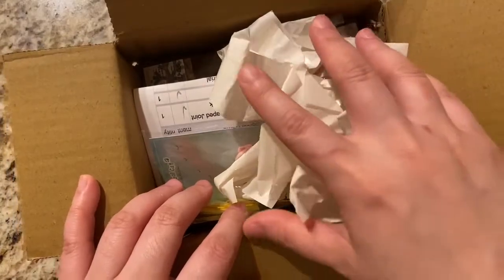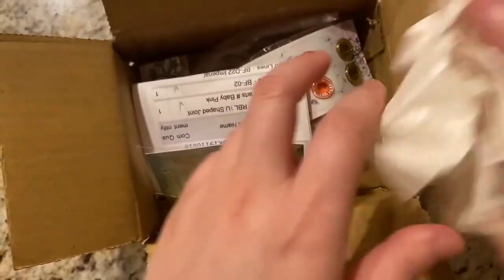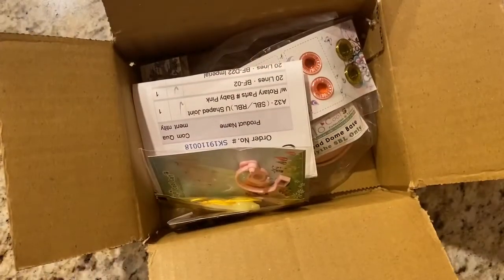I removed the stickers with all the outer labels and information. Here's the excess packaging. It's kind of like a piece of paper, so it looks like 3U's, which is cool.